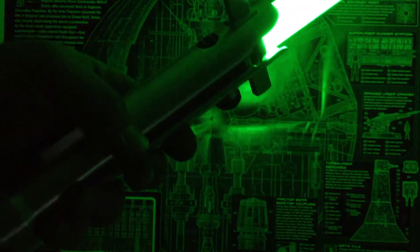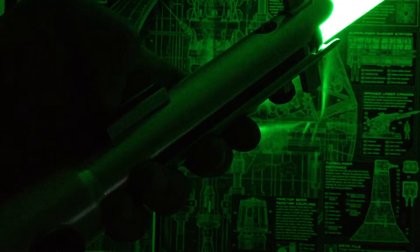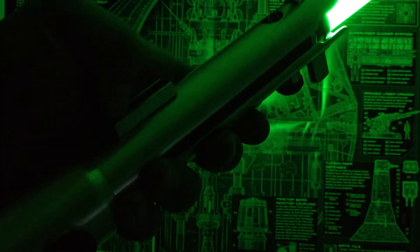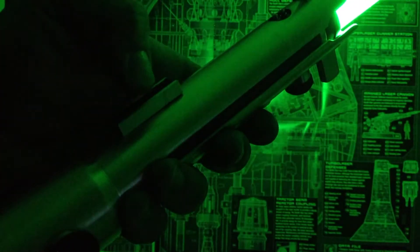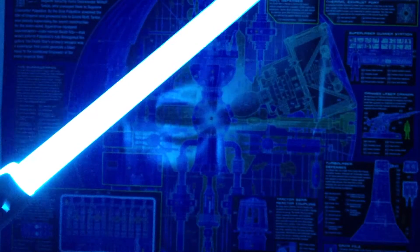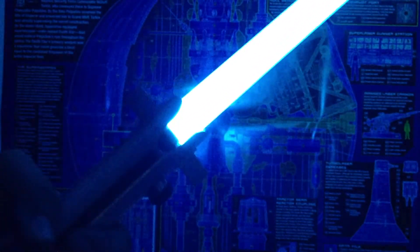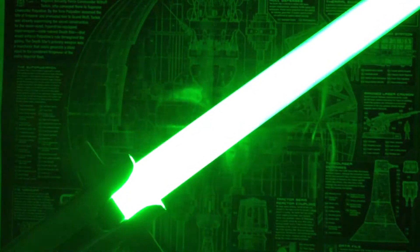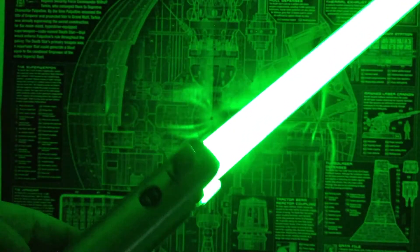We've got the FX quotes in there — things like 'You seem less hospitable than our last meeting,' 'That was close, Master,' 'We must have courage, young Jedi.' I got a bunch of those loaded. Got, of course, dual phase — it's a nice, long dual phase sound. Go back out of dual phase. Back in the green.